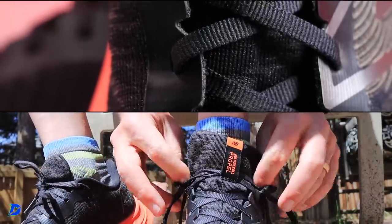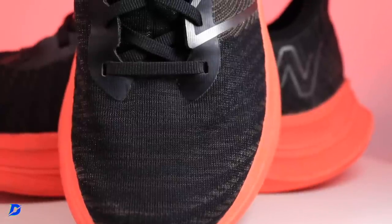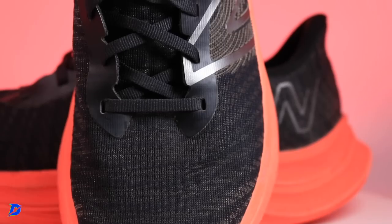I felt secure through the lockdown. It's interesting — we always talk about foot size, but what about the volume of your foot? Anyway, this upper doesn't have a ton of extra material wrapping over the top. It's streamlined — that's a good word — streamlined through the upper.